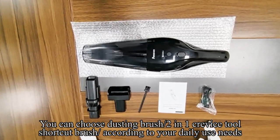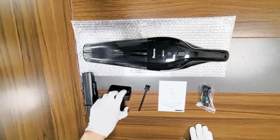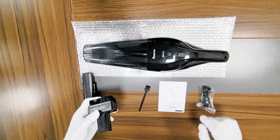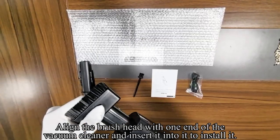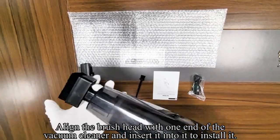You can choose the dusting brush, 2-in-1 crevice tool, or short brush according to your daily use needs. Align the brush head with one end of the vacuum cleaner and insert it to install it.